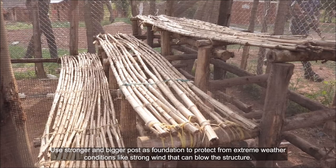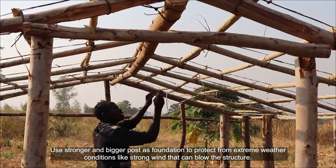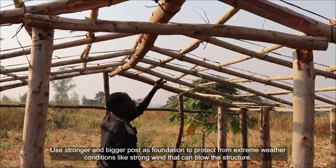Use stronger and bigger posts as a foundation to protect from extreme weather conditions like strong wind that can blow down the structure.